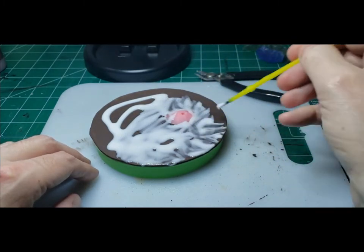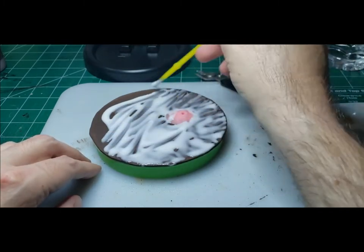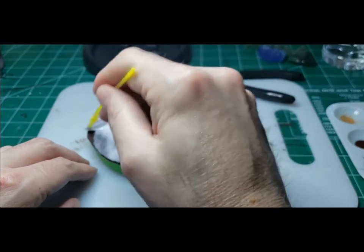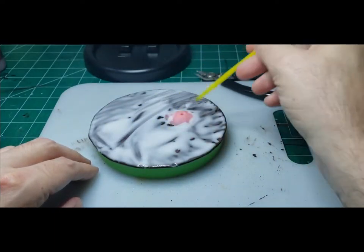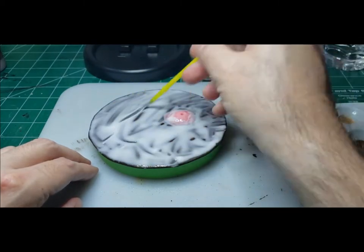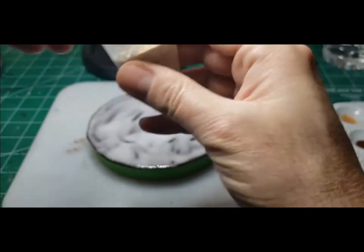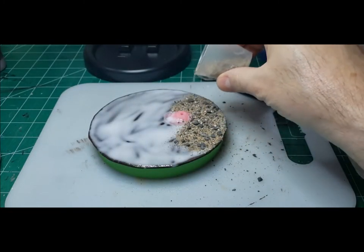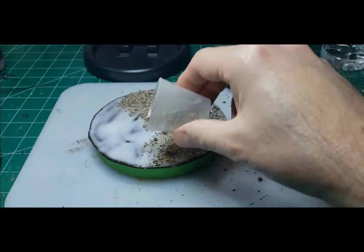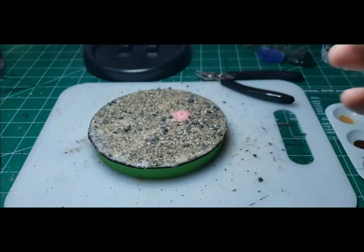Next I put down way too much glue — so this is a good lesson: use about half as much as I did. It's going to warp the base a lot more and it's completely unnecessary. After the glue is down we'll go ahead and put our aggregate on the base, which consists of play sand and some stones from the dollar store — little black stones and little gray stones, you can get them for like a dollar each. I'll leave a link in the description to the sand I bought — a small five-pound bag from Amazon. Mix all that together and you have aggregate for a long, long time.